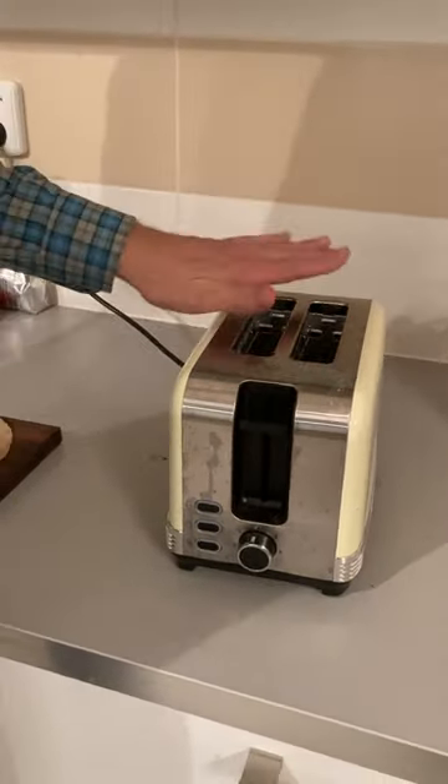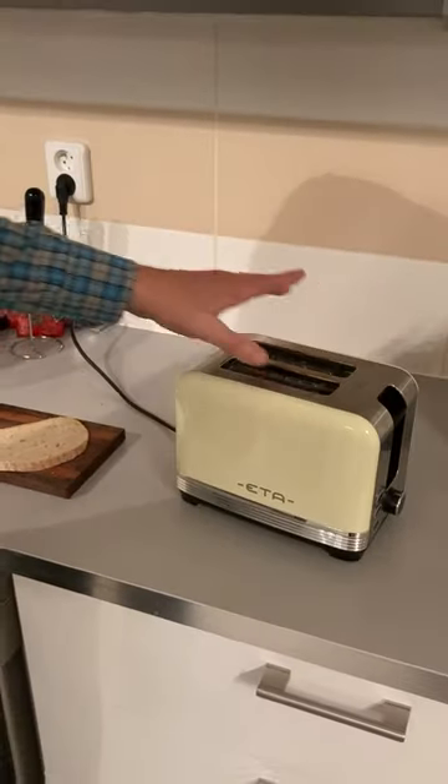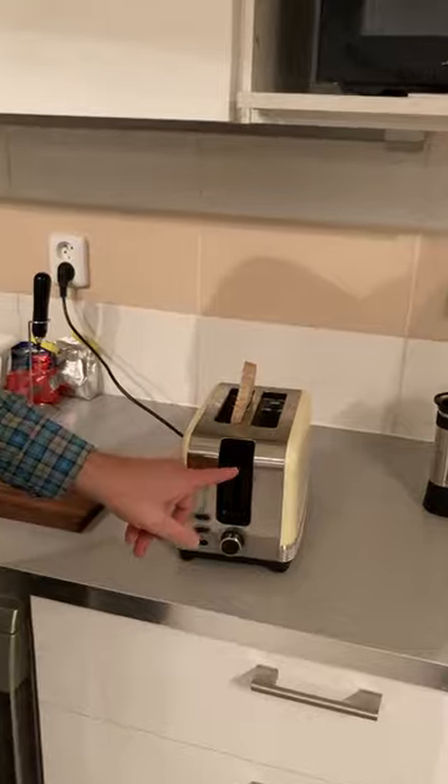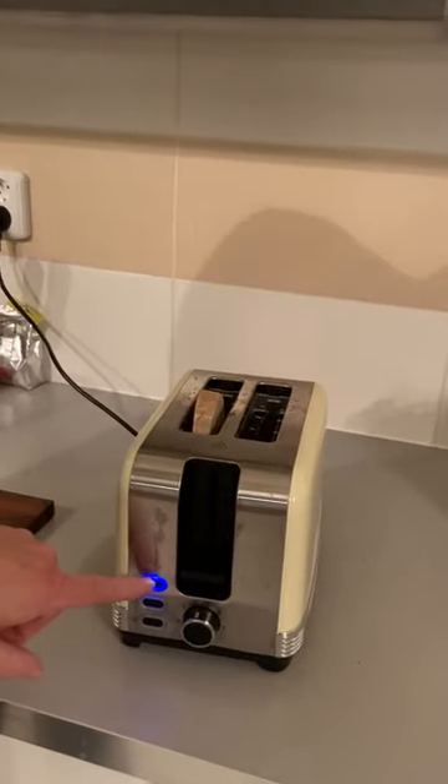I didn't clean it up because I wanted it to be real. So as we put the toast in, you can see it works. Got the little blue light there.